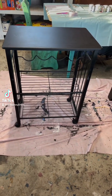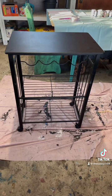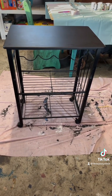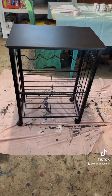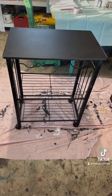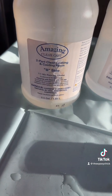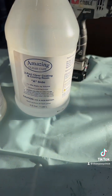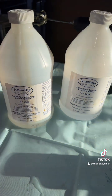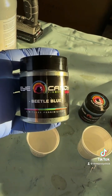Hello everyone, this is Andrea the Epoxy Chick again, welcome back. This is the cute little project we're working on today — just a little roller cart, I'm gonna epoxy the top of that. We're gonna be using the remainder of the Amazing Clear Cast epoxy and the epoxy hardener. We're gonna be using some more Eye Candy in beetle blue.